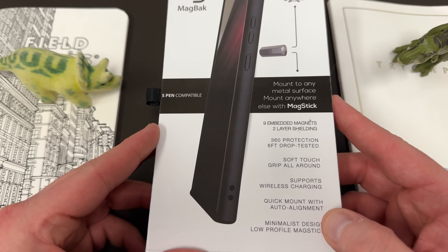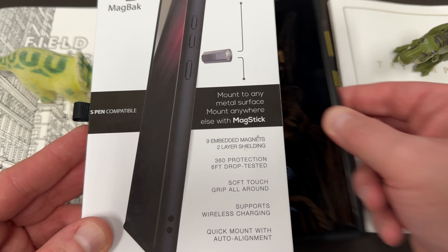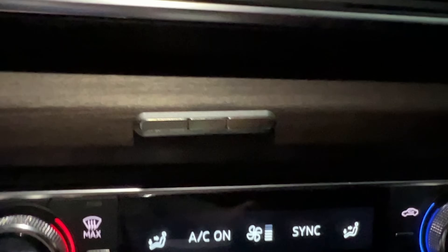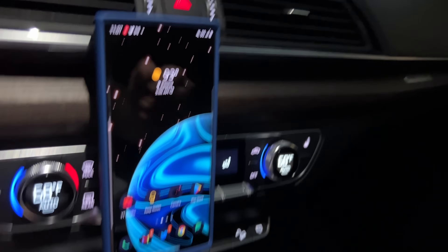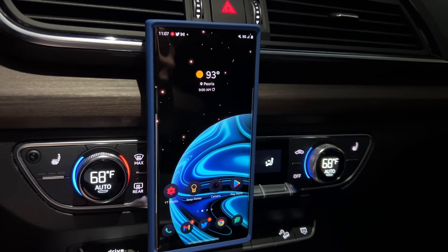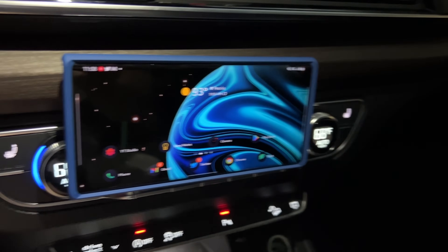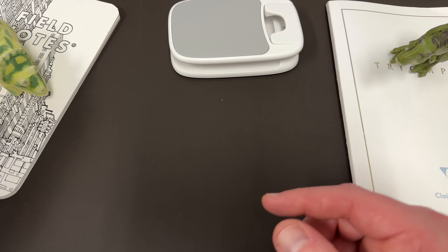This is the original box that it came in. You also get the MagStick, so you can go ahead and mount this to any surface. I'll show you guys a quick little video here that I did a few years ago mounting my MagStick in my Audi so I can use it in the car. You'll see you get in the box the MagStick itself up at the top, and you also get the alcohol prep pads to apply it just like I did in my car. They also give you a nice little extra 3M adhesive in the box.